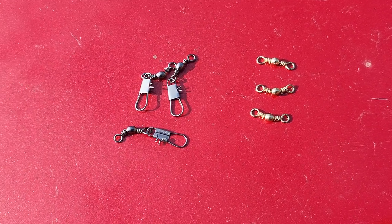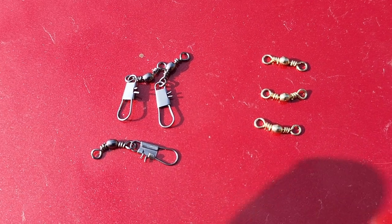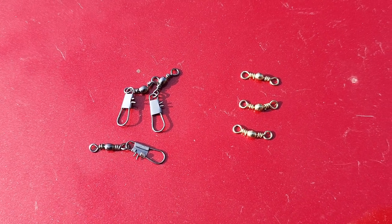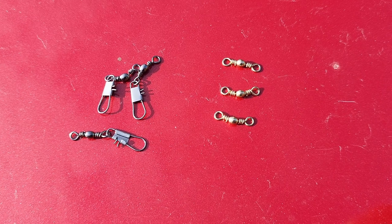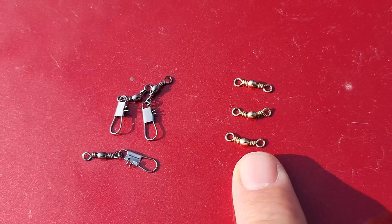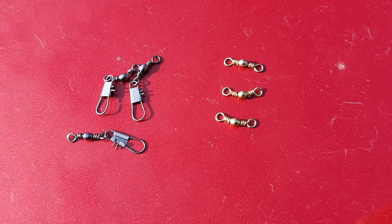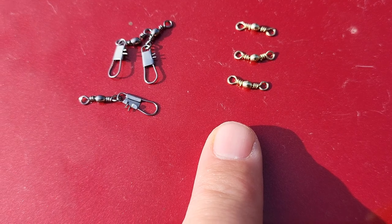There are two different ways you can tie this lure to your line, but you always want to be using some kind of swivel. We have snap swivels, which is going to make it easy to change your lure colors, and you just want to tie that to your line with a palomar knot. Also, you have the barrel swivels. These are going to allow you to put a leader on your line, which I like to do because I use braided line, and I'll put a monofilament leader on it. So this is what I'm going to be going with today.